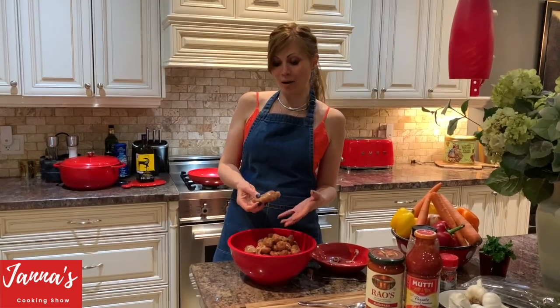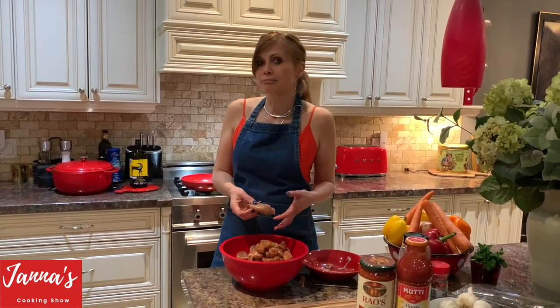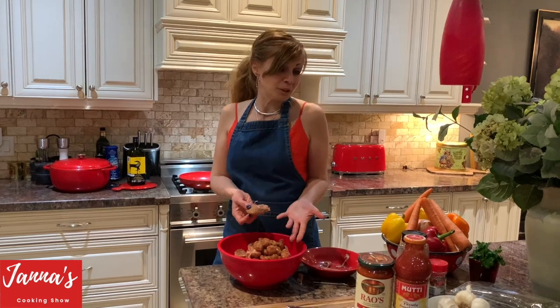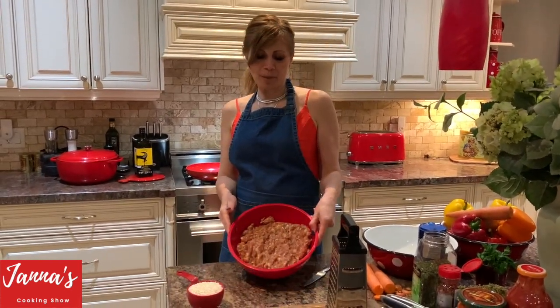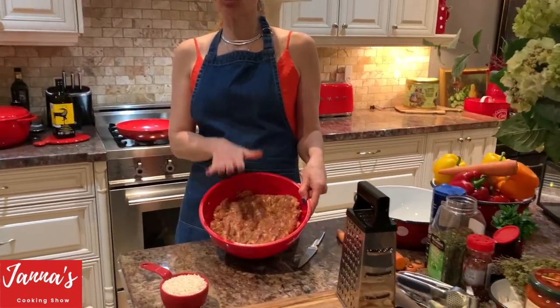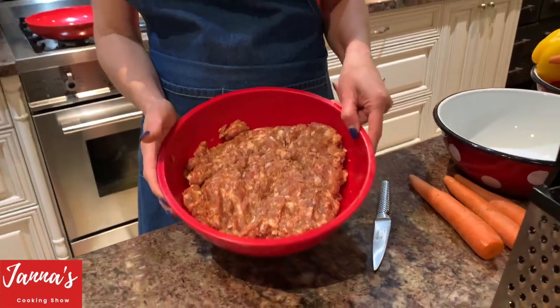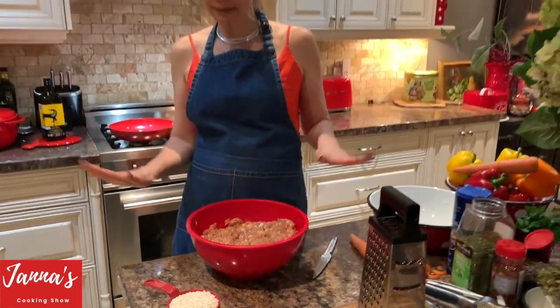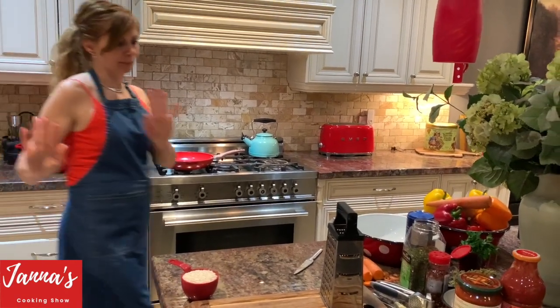I'm using sausages, but you can use ground chicken, ground beef, ground lamb — any meat you like. This is about two and a half pounds of meat. I'm going to put it away for now, and we will get back to it later.